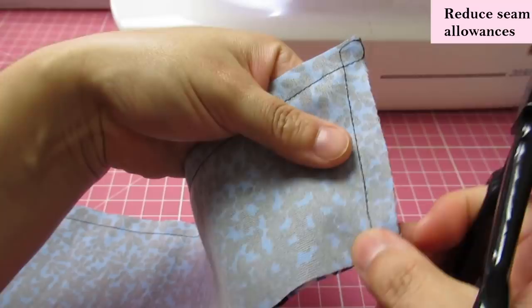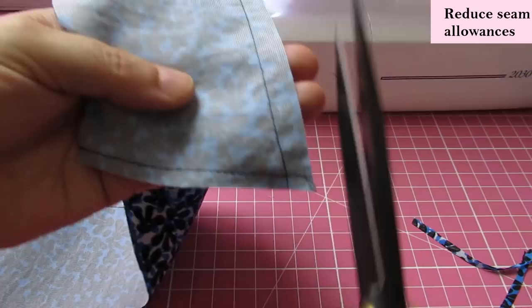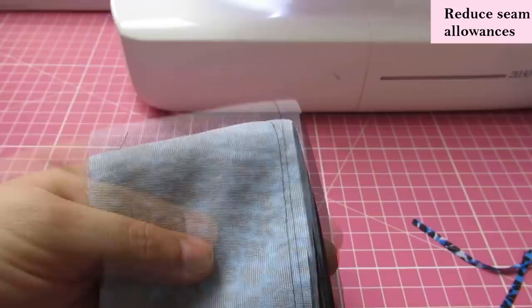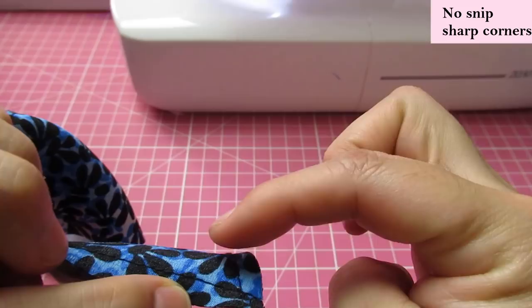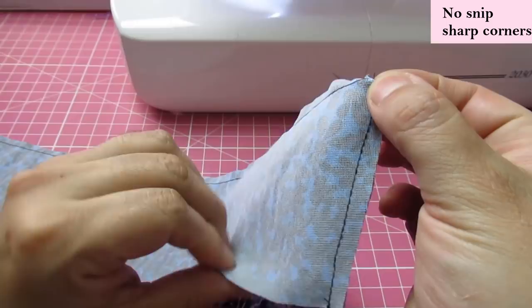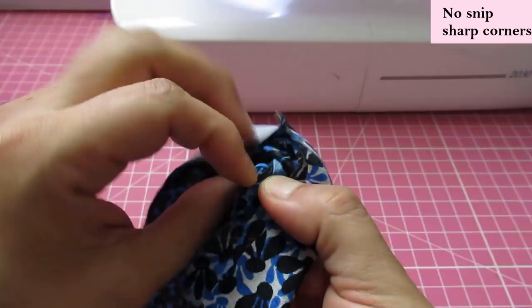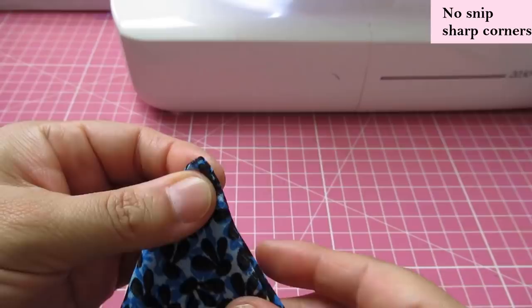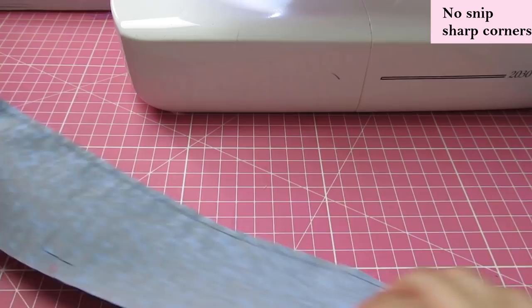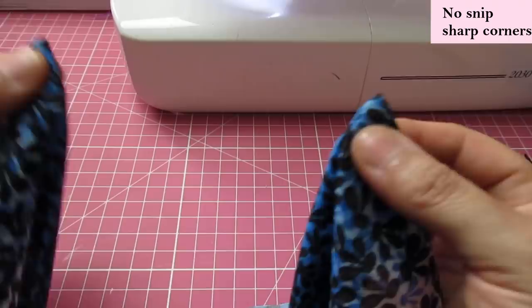I think this intersection of seams helps when turning without having to snip into anything — just folding onto itself gives a really nice crisp corner. Now I'll trim these seam allowances in half to avoid bulk. You don't need all that seam allowance tucked inside the collar. At these intersections, fold the seams right on top of each other towards the under collar, fold it back, fold it again, hold firmly and flip — you get a very nice clean corner.